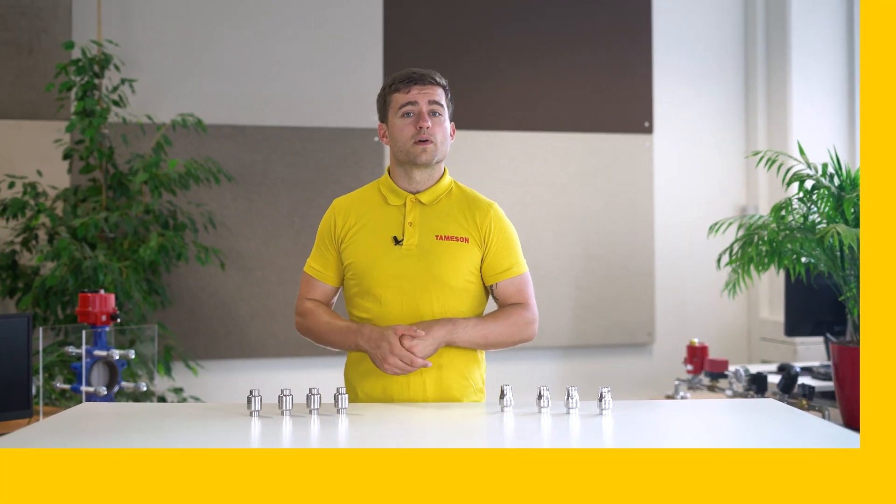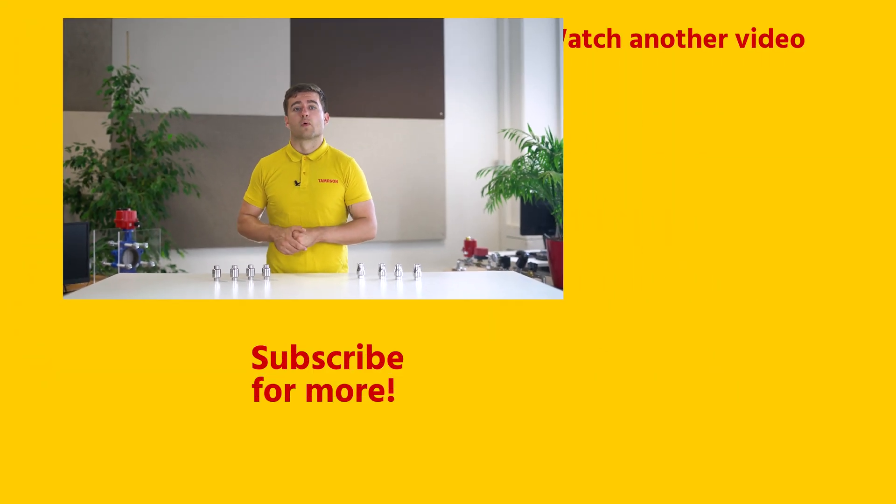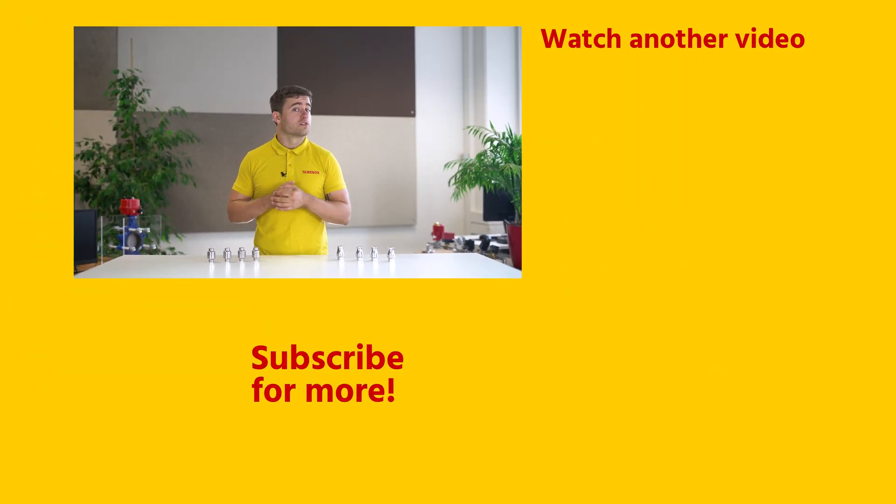So if you enjoyed this video, please give it a like and subscribe for more. And if you have any questions about the stainless steel check valves from Mondeo or any other product, please contact me or someone else from Thameson.